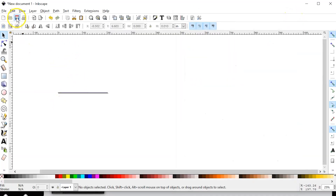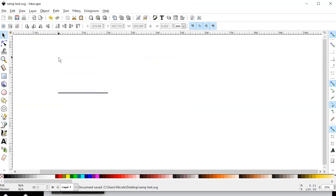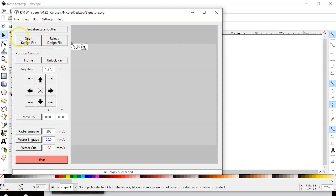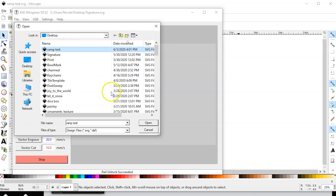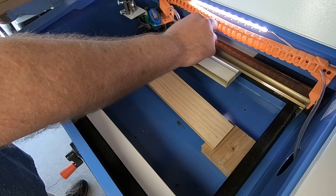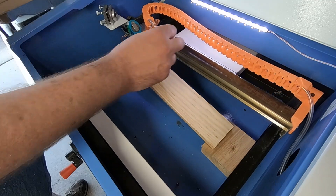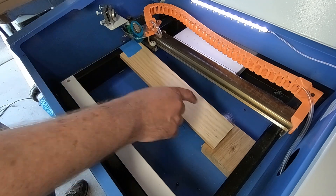I'm going to close that and save it to my desktop — I'll just call it 'ramp test.' Then in K40 Whisperer I'm going to open my design file and select the ramp test. We're going to set the vector engrave to 20 millimeters per second and on the K40 we'll keep things at 5 milliamps. With the rails unlocked, I'm going to move this over and figure out a place where we're going to start it — maybe we'll start it from here and go all the way down.